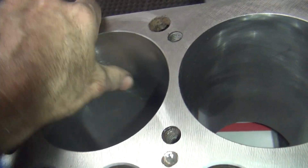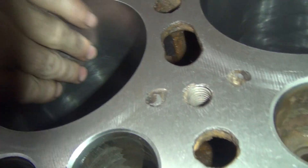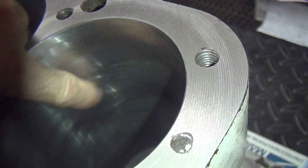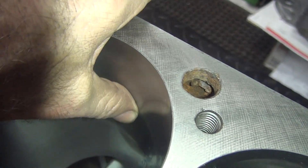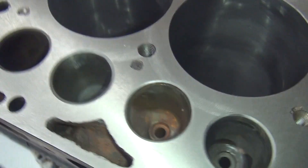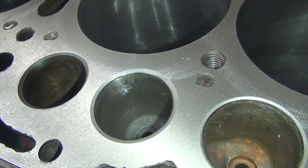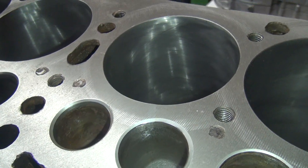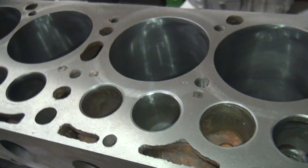Pretty smooth, but you can still see the rust residue in here from when I left the block with water going in it for who knows how long. You can still see pits in there — that's the worst area right in here. That's deep, you can really feel it with your thumb. And this here's where the crackwood repair was at, all through here, so you can see how that's all cleaned up. A lot of work there, but it's done.